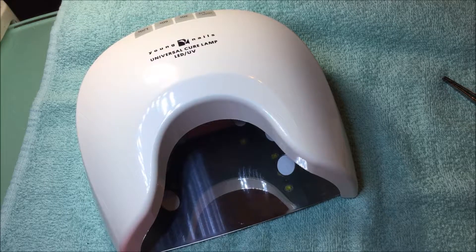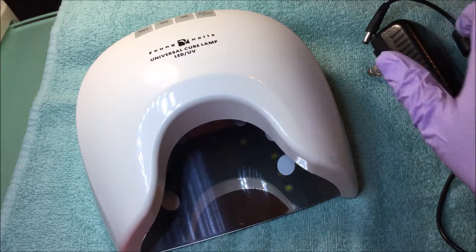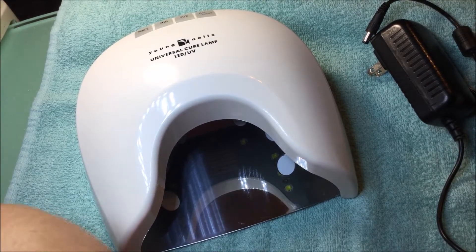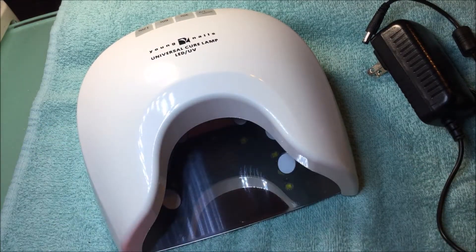I do have a couple of issues with it, so I will get into that. This lamp did come in perfect condition when I got it because it came directly from the Young Nails company. It was very well protected during shipping. If you want to look, I believe it was my Young Nails Black Friday haul — that one is where I got the lamp, so you could see the unboxing. The lamp was in perfect condition.